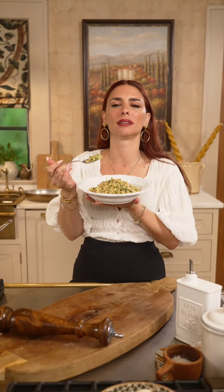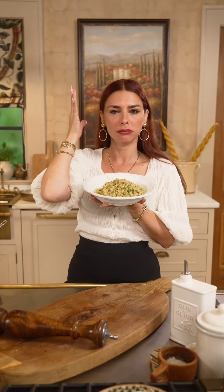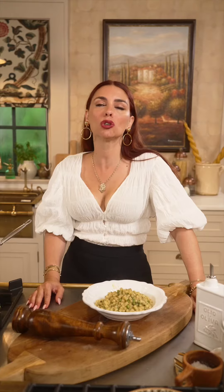The pasta gods are singing. There comes a point in your life when nothing else matters, everything goes still around you — and all you gotta do is click that button to subscribe to this channel, because it's gorgeous, just like you.